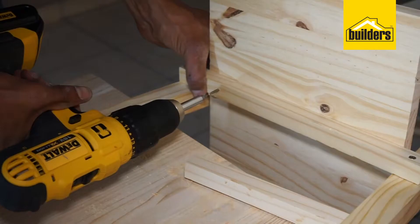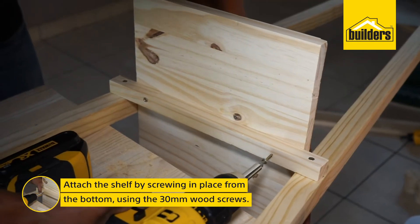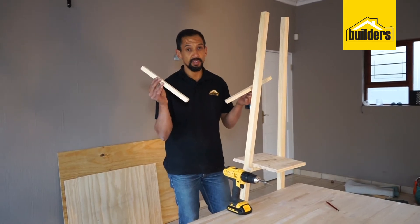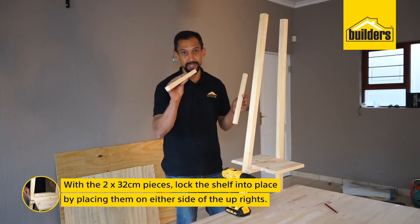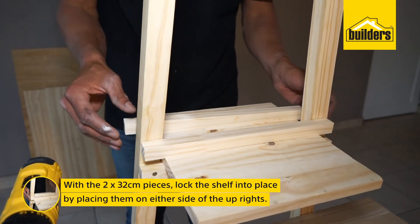The next step is to put your shelf in place and screw it in from the bottom using two wood screws. Now take your two 32 cm pieces of 20 x 20 pine and lock your shelf in place by putting them either side of the upright.